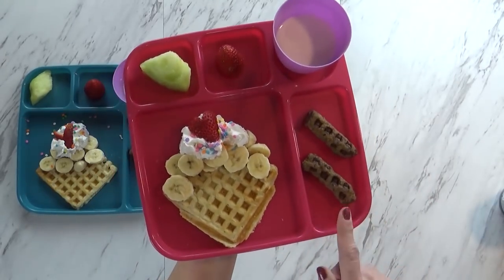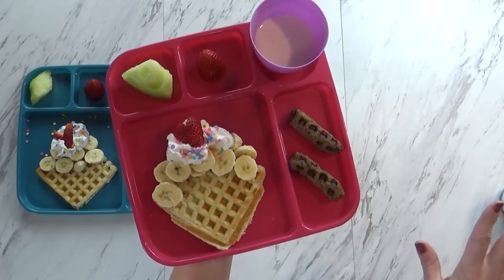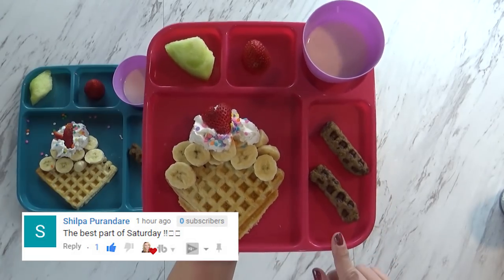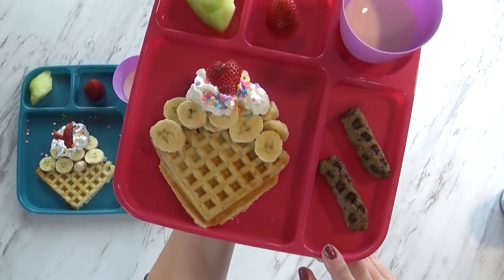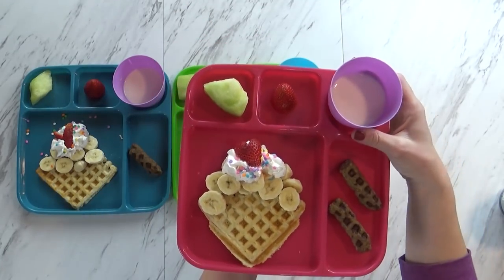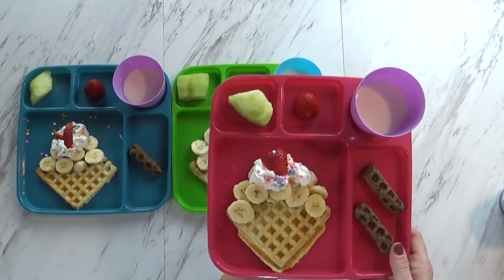I actually stuck the turkey sausages in my waffle iron when the waffles were done, because they were fully cooked and all I had to do was heat them up. So it was really easy, and it gave them a really fun design as well. Over here I just have a little cup of milk, a piece of honeydew melon, and one extra strawberry.